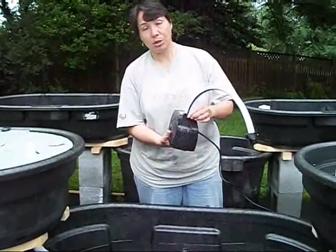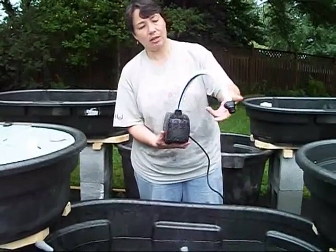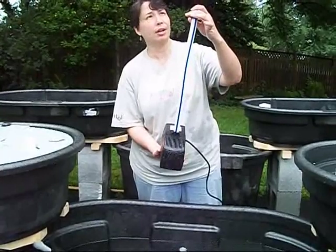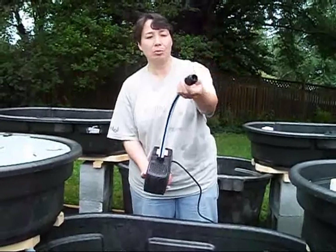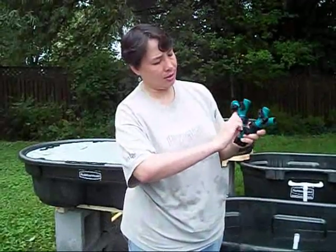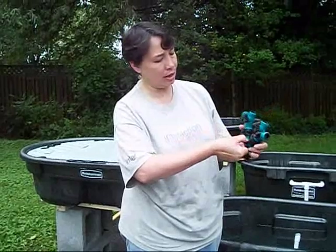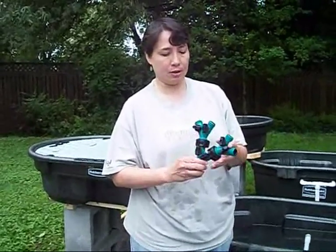So, depending on which pump you get, what you'll want to do is adjust the fitting so that a piece of — I think this is 5/8-inch hose — will fit on it. And what I've done to the end of the hose is put a fitting. It's just something cheap that you can get at the hardware store. Each one of these one-to-two Y-splitters is about five bucks, depending on where you get them. I like the plastic ones because then I'm not worried about stuff leaching into the water of my system.